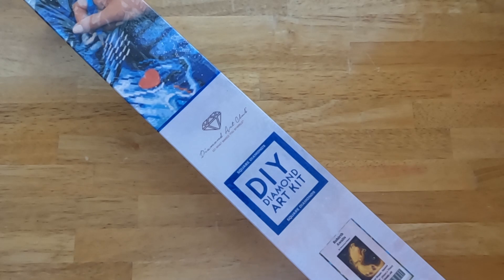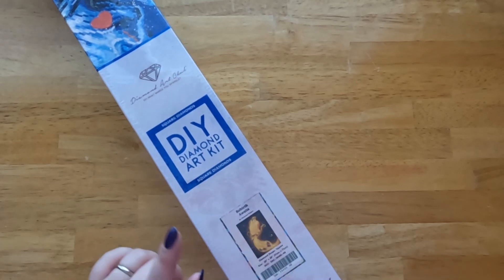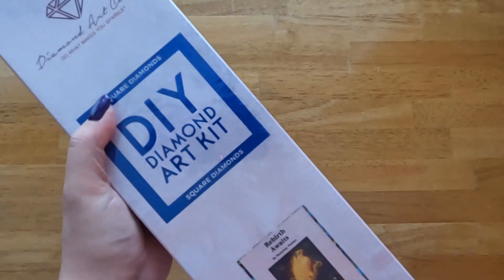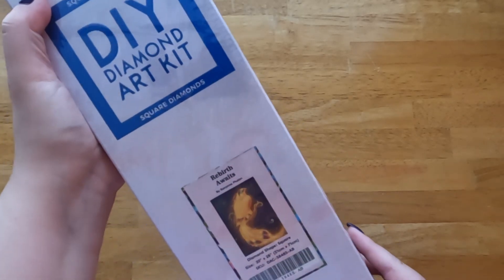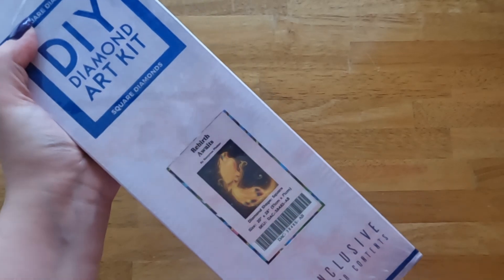Hey guys! Welcome to the Stealthy Crafter! Today I have an unboxing for you. It is Rebirth Awaits by Raven Phelan from Diamond Art Club. As you can see, it is a square diamond painting, and it is 20 by 28 inches or 51 by 71 centimeters. So let's get into this.